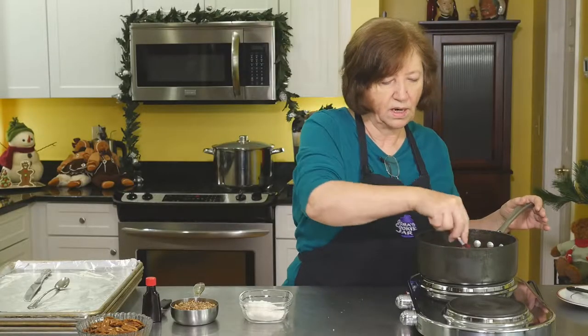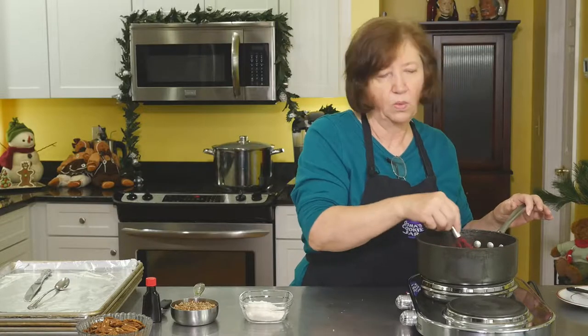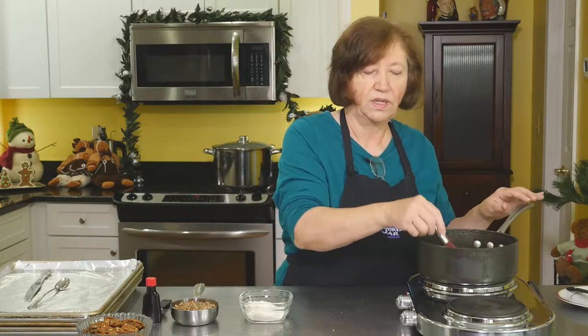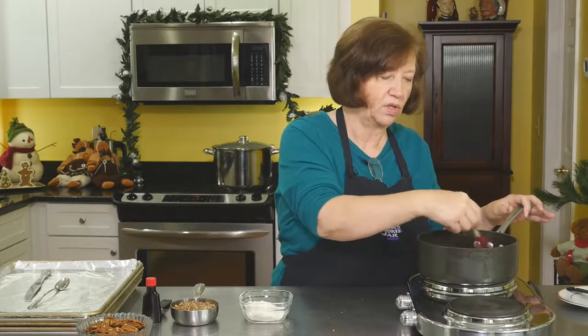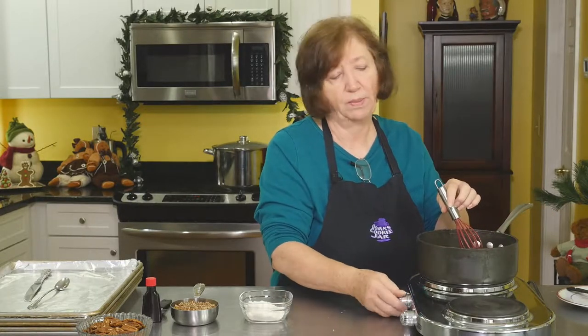Once the cookies are put together and you start putting them on the trays, you really want to work quickly because this mixture will solidify. I have trays lined with aluminum foil — I use the non-stick aluminum foil. In the past I've used regular aluminum foil, but you really need to use either aluminum foil or silpat. I would not use parchment paper for this recipe.